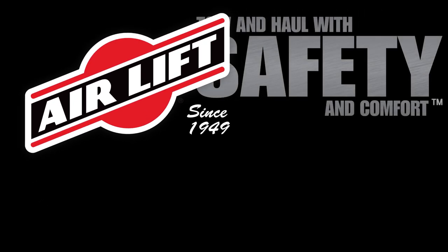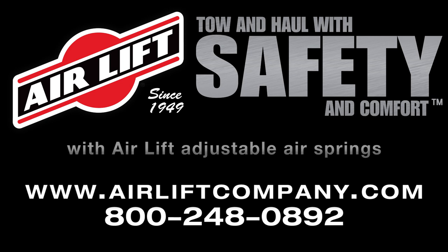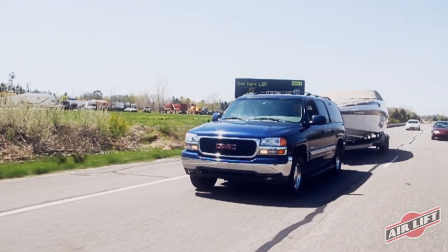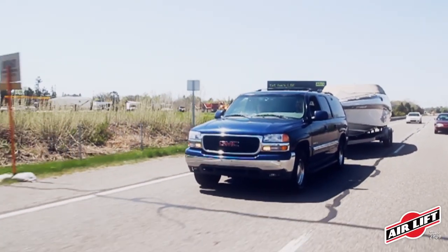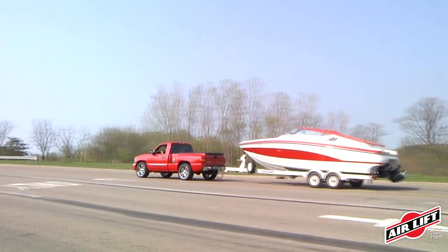Tow and haul your heavy loads with increased safety and comfort with Airlift Adjustable Airsprings. When towing or hauling, the extra weight of a heavy load can put a lot of stress on your vehicle's suspension, causing the vehicle to squat.